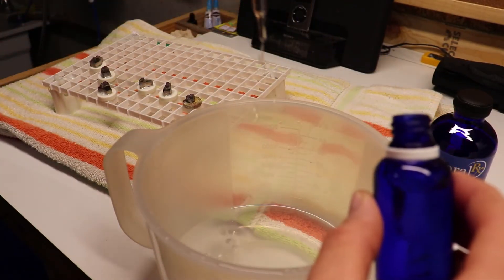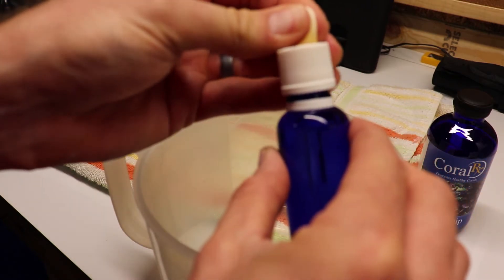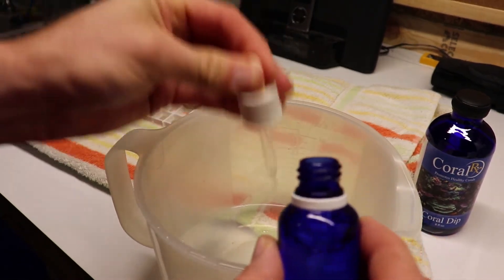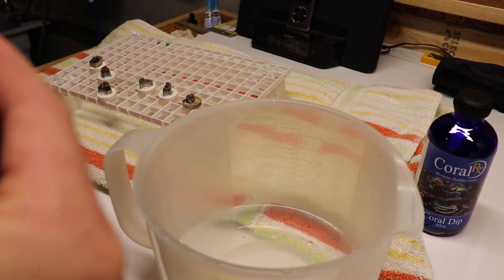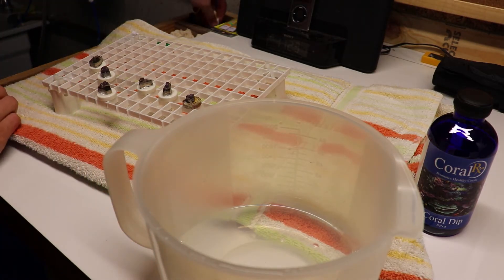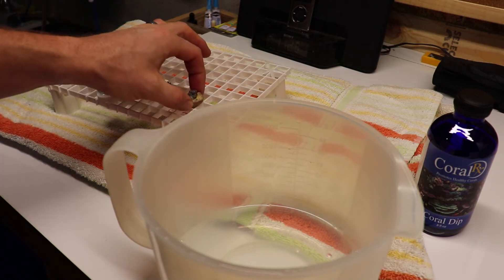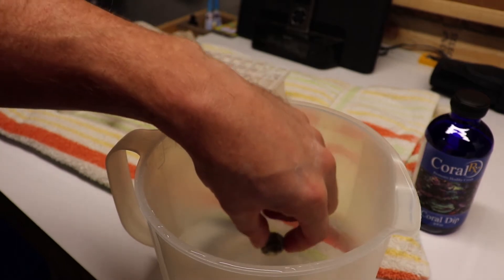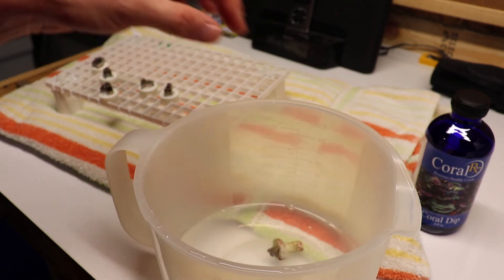I'll place that in there and then put the corals in for 5 to 10 minutes, swirling them around. I do this every time I bring new coral home, whether it's from a local aquarium store or ordered online. I always dip the corals and then quarantine them — I do not want any type of parasites getting into my systems.